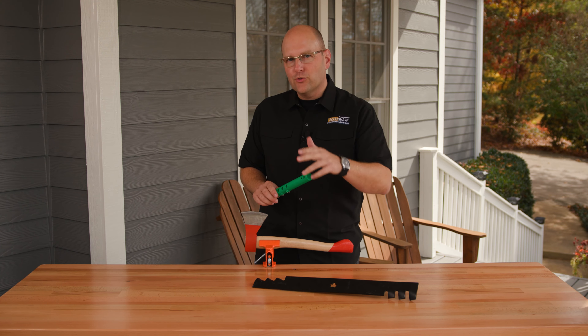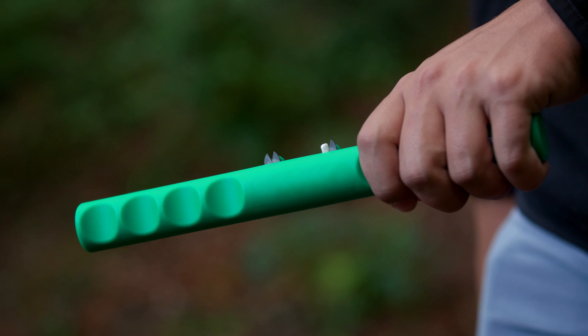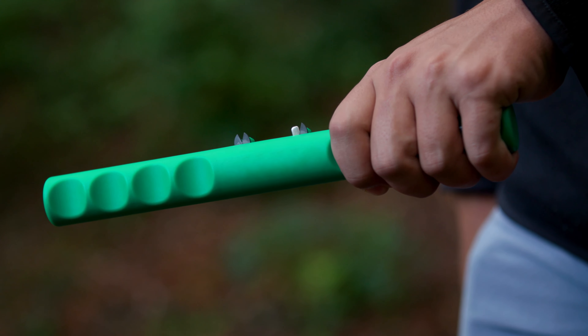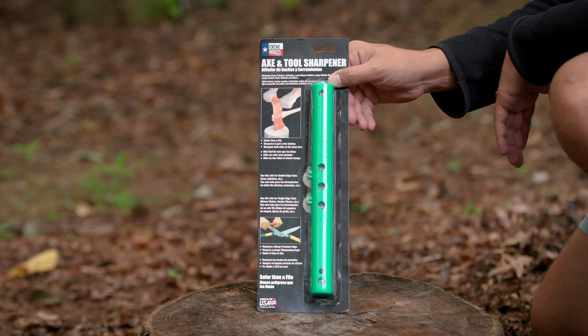Now, let's take a closer look. Here are some of the great features included in the Axe and Tool Sharpener: it sharpens in seconds, it's lightweight and portable, does not require electricity, it's easy to use, and it's made in the USA.